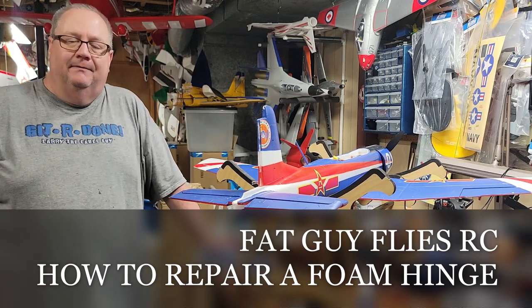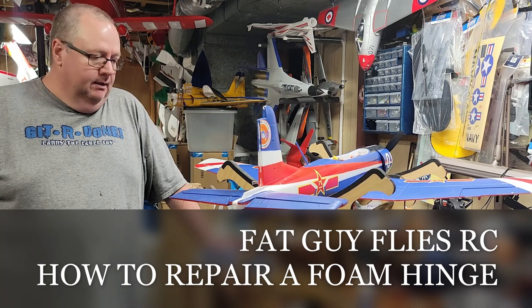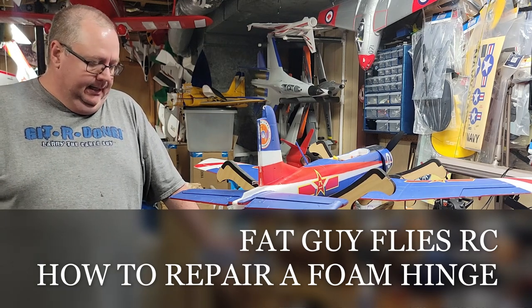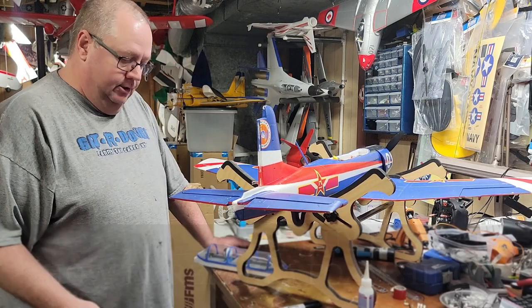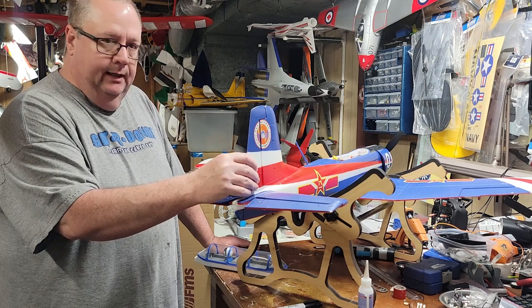Hey, how y'all doing? Fat Guy Flies RC here. I'm down here in the man cave. This is the FMS CJ6 and the rudder came detached. I'm going to show you a real simple way to fix that.